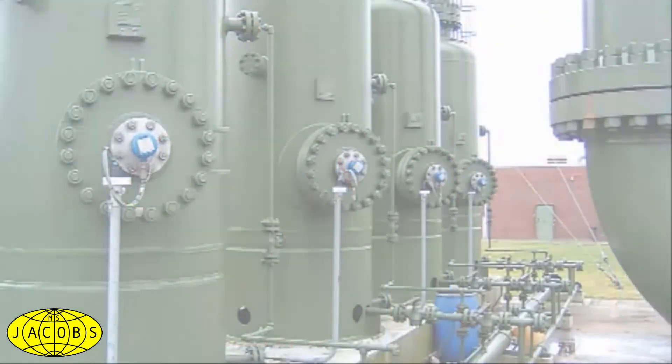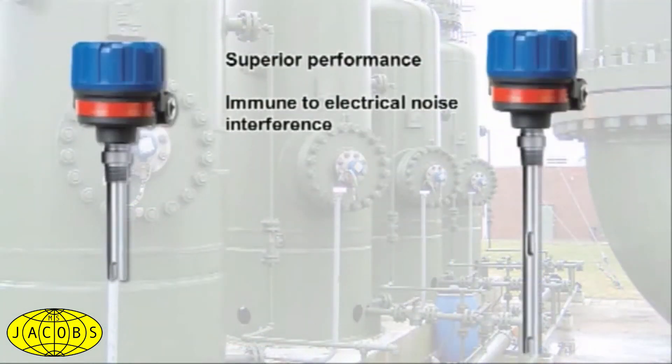Echotel level switches provide superior performance and excellent immunity from electrical noise interference for your toughest applications, including aeration, suspended solids, and high viscosities.